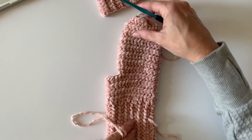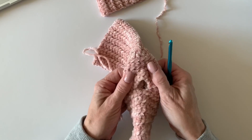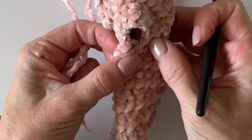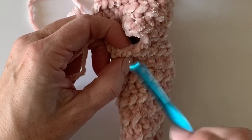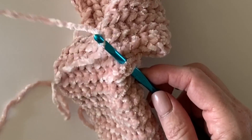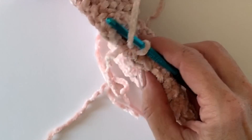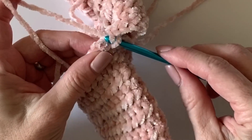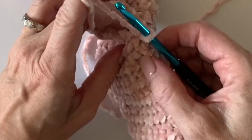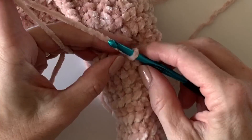Turn the mitten so the top is facing towards you. You'll want to work around starting this way so that the stitches match up and look continuous. For your first stitch, insert your hook in between those stitches, pull up a loop, and leave yourself some extra tail because you want to use that tail to sew in any holes — it kind of secures the thumb on there. Chain one, and in that very same space work your first slip stitch.